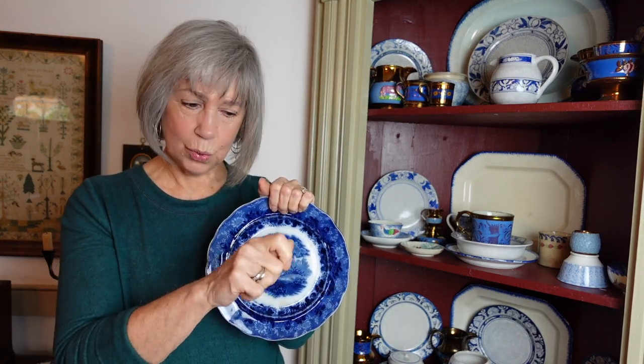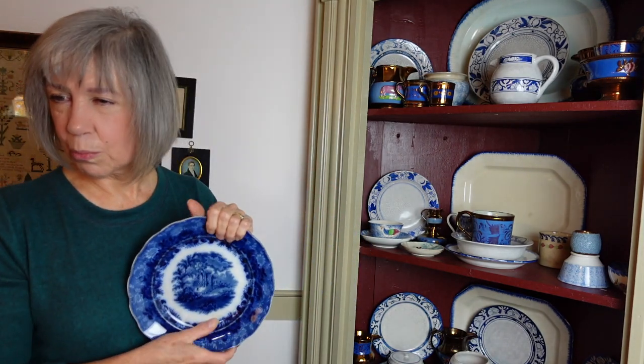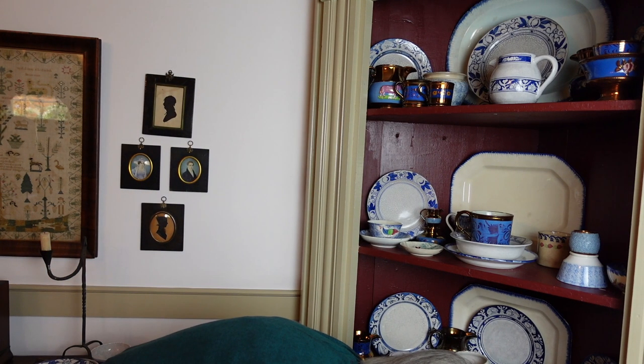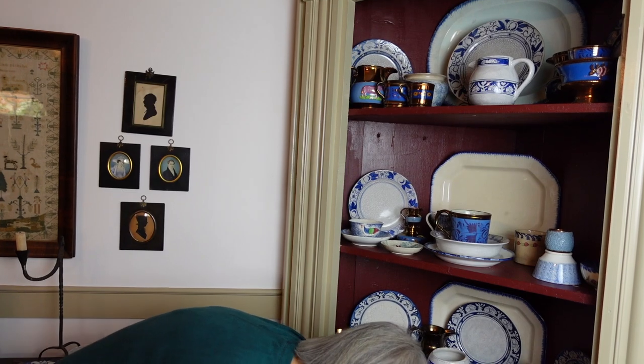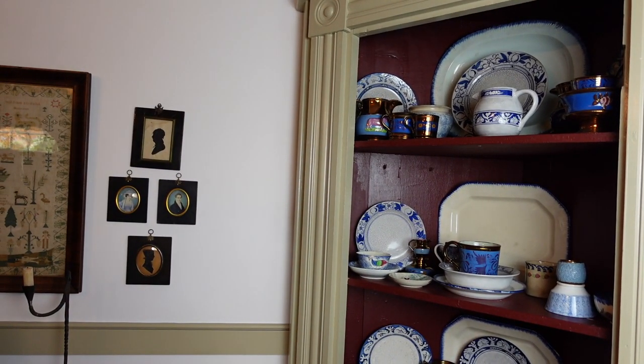What a very intricate pattern. The only way they could do it was to engrave it on copper and transfer it to paper to the ceramic. Things like this are usually pricier — maybe not now, but in the 90s they were, because obviously there's more work involved. So that's my blue collection — beautiful. I've probably told you way more than you ever wanted to know about it!